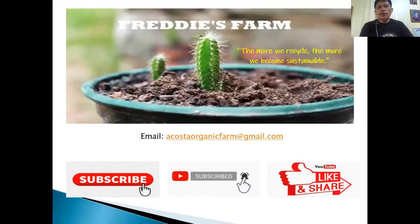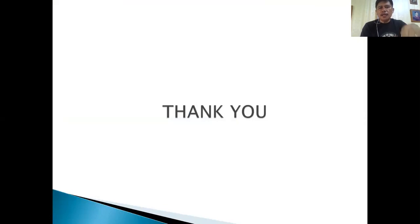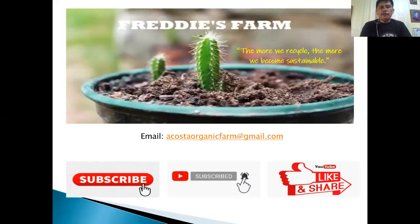If you have any questions, drop a message in the comments section below or email at costorganicfarm@gmail.com. Our next process will be shown in a video, which is more demonstrative for following the steps. If you are new to this channel, don't forget to subscribe and click the notification bell. This is just part one of the series. Don't forget to like and share — enjoy the rest of your day and God bless.